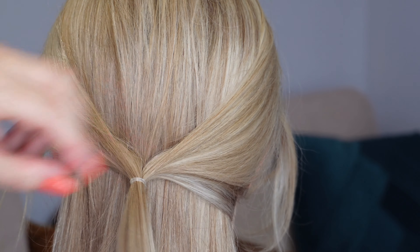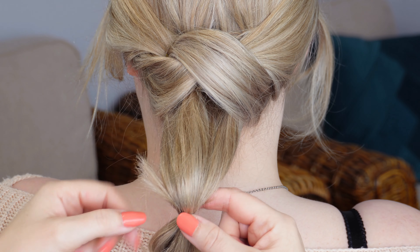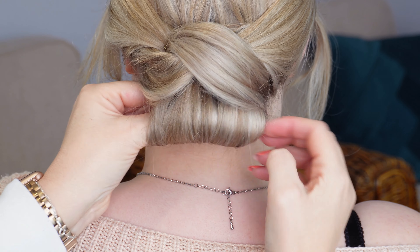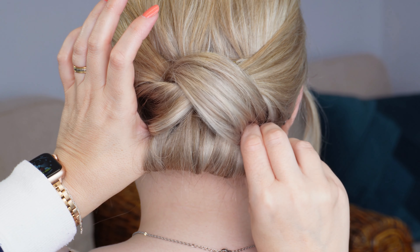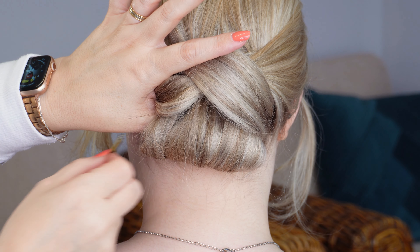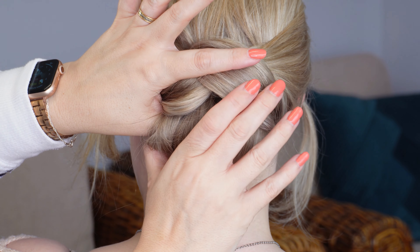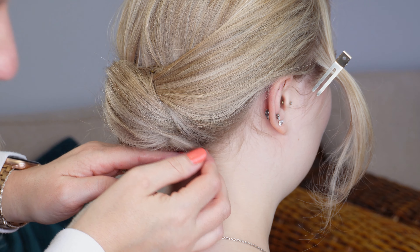Then pop an elastic band a couple of inches from the bottom of the hair that's hanging down and create a loop. We're just going to roll that little loop underneath the section, keep rolling it until you meet the nape of the neck, then slip a bobby pin through each side. Then to close any gaps, just push each side towards the head in that bottom corner and secure with another pin on both sides.